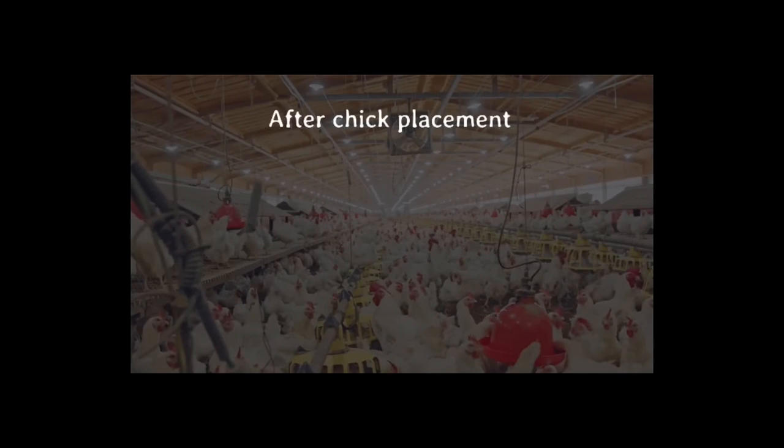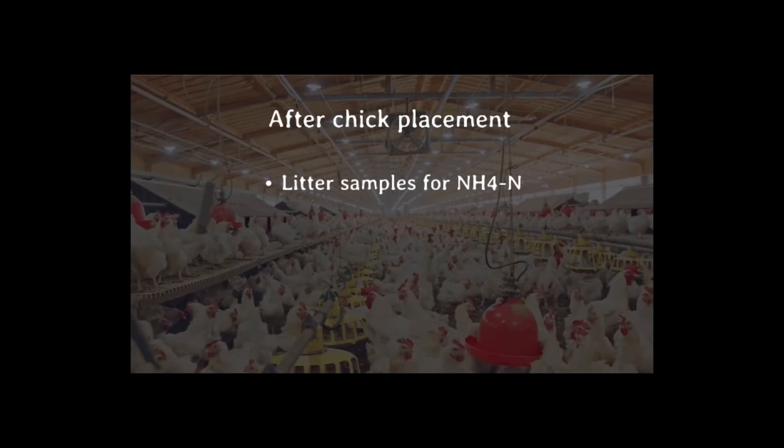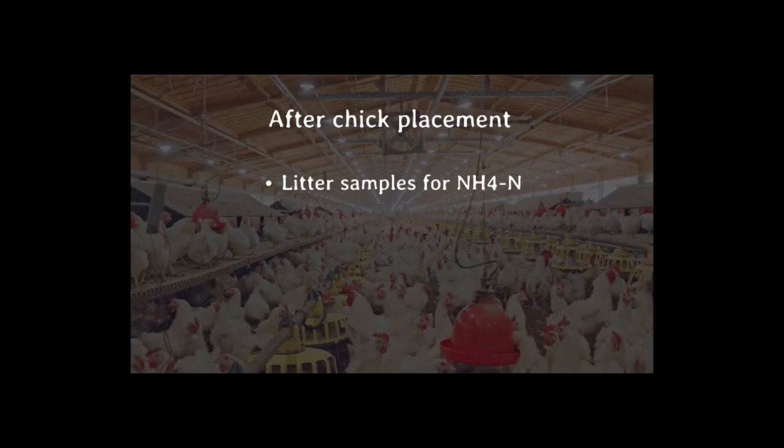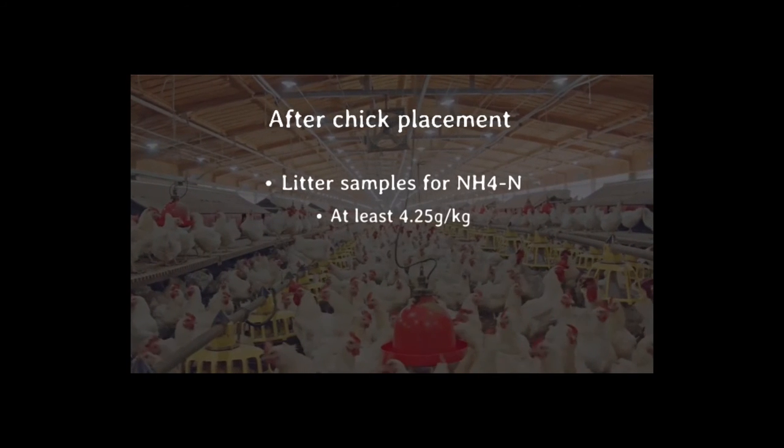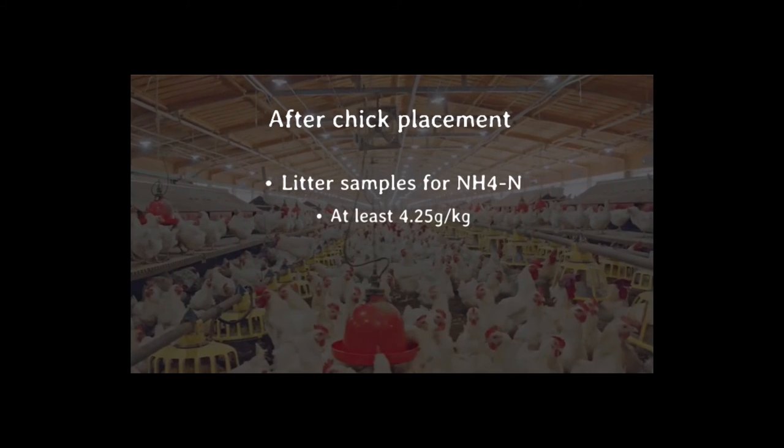Turn on one or two tunnel fans to establish minimum ventilation and continue through the preheating period. After chick placement, litter samples should be sent in weekly for laboratory testing for the ammonium nitrogen content in the litter, which should average at least 4.25 grams per kilogram of litter over a 6-week period.